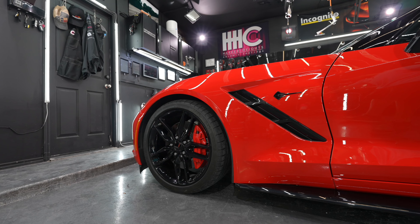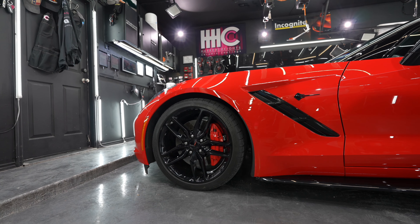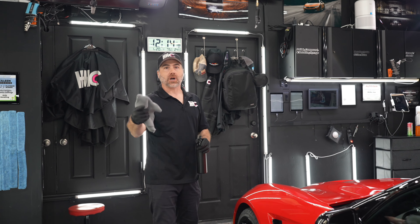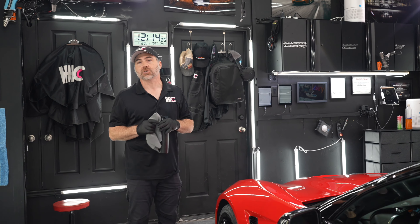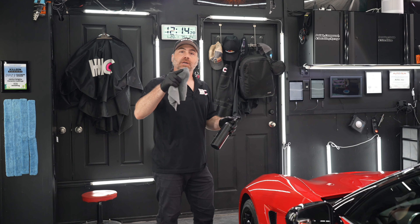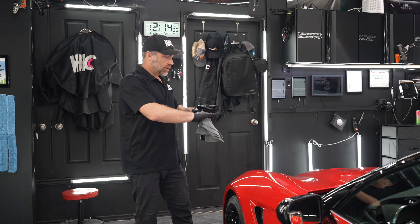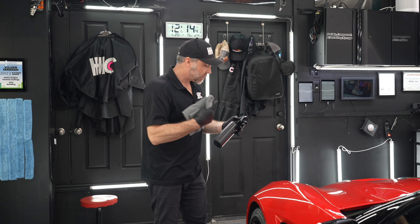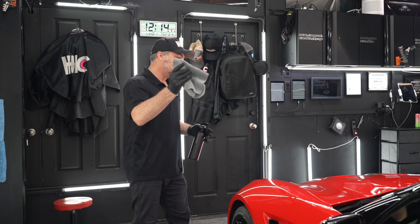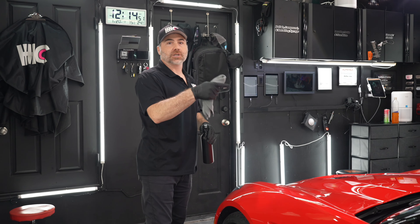We've polished this whole vehicle with one step using Lake Country Blue HDO and Sonax Cut and Finish, which is my favorite combo. One thing I really like about Sonax products is when I do my panel wipe before I ceramic coat — the panel wipe removes any residues, oils, or remaining contaminants off the surface. What you see is what you get. Some polishes have fillers, so when you do the panel wipe you think the panel is perfect, then swirls reappear. You won't see that with Sonax Cut and Finish. I wiped the panel, it looks exactly the same as before, but now there's no oil or residue, so the ceramic coating will bond better to the painted surface.